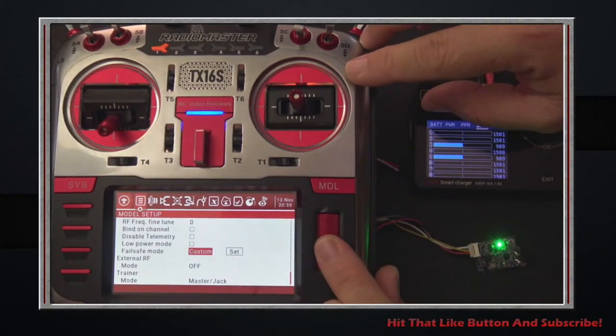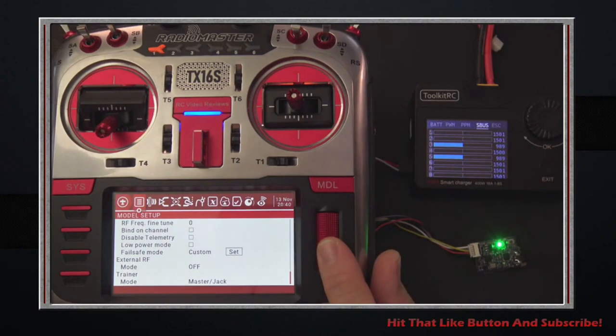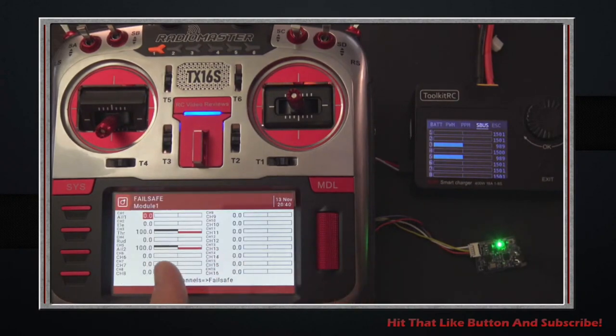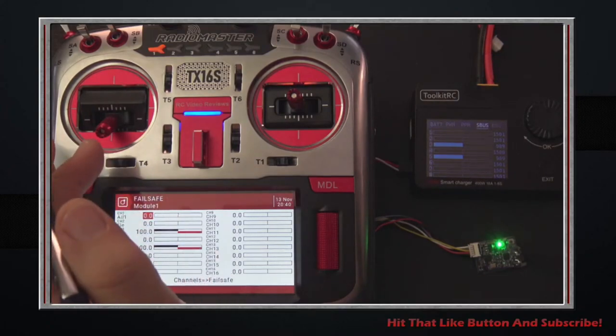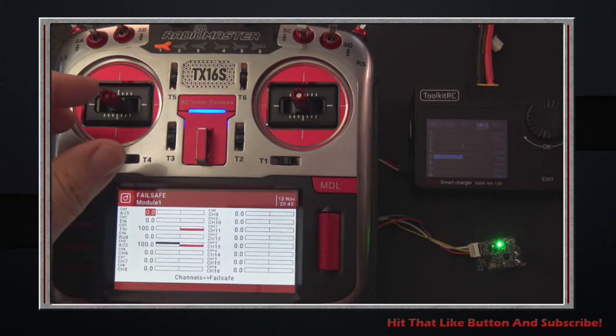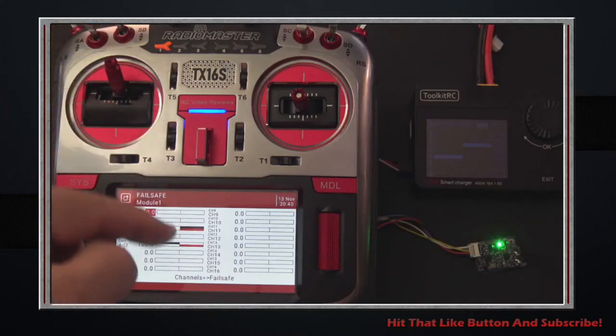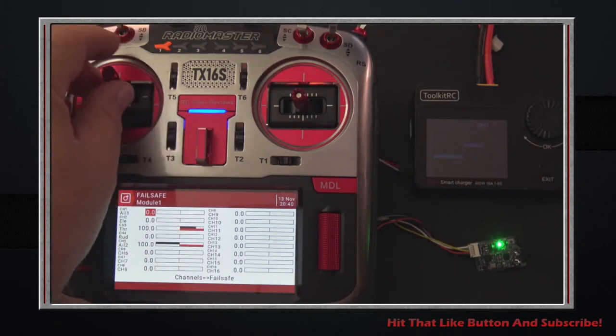Now I'm changing from hold to 'custom' — the interesting one. In custom, you click on it, go to 'set,' and you can see two different color bars. The black bar is the current state; the red bar is the failsafe state. You can see the black bar on throttle is all the way down. If I move my throttle up, the black bar moves up toward the red. I've got my throttle all the way at 100 percent, matching the previous hold state.